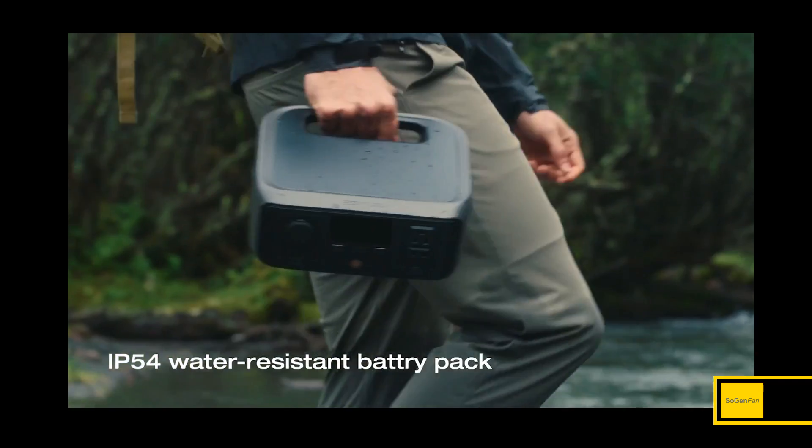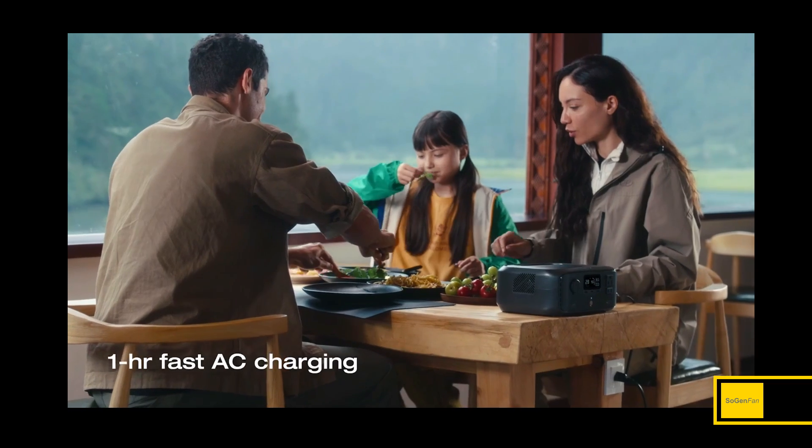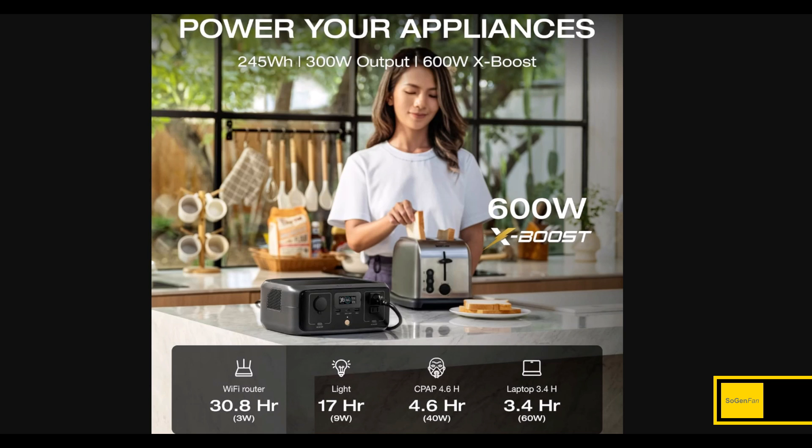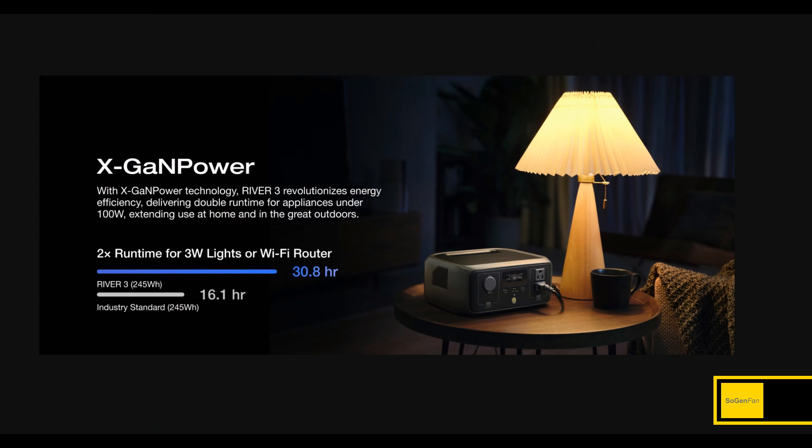Taking a quick look at the new EcoFlow River 3. This is an updated version of the River 2, and the specs are basically the same — there's a little bit less capacity, which we'll talk about in a second. Overall, it's a 300-watt inverter with 245 watt-hours. You might be asking why you'd want to buy this new version — well, there's a lot of new technology in here that makes it far superior.